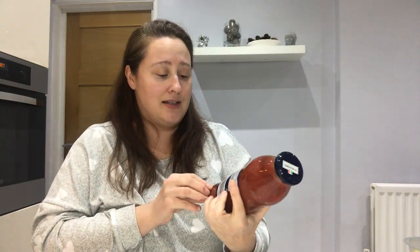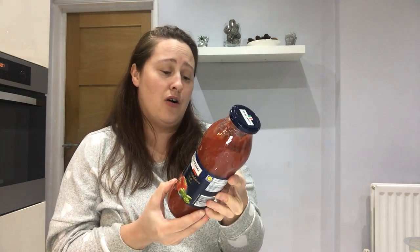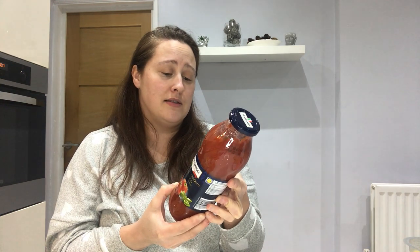I also picked up this tomato sauce with basil — same range as the spaghetti, Italian Ammo. I don't know the exact price but it was under a pound and it's a really large 700 gram jar. I tend to make all my bolognese from scratch — the kids don't really like the Dolmio-style sauces, so I just use tomato puree, chopped tomatoes, or this kind of thing, and add my own herbs, a little bit of Worcester sauce, a little bit of beef stock — it makes the most lovely bolognese.